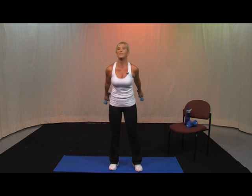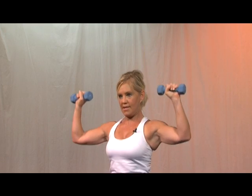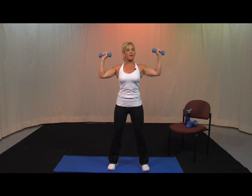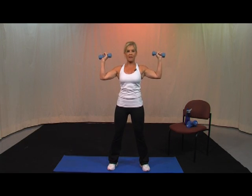Quick little break. We're going to go to overhead presses — now would be a good time to get your heavier weights. I'm sticking with the 3's. Take it up, pull it down — here's 10, 9, 8, 7, 6, 5, 4, 3, 2, 1. Second set — push — 10, 9, 8, 7, 6, 5, 4, 3, 2, 1. Last set — make it count, push — 10, pull, push, 8 more, 7, keep breathing, 6, pull, 5, 4, 3, 2, 1.